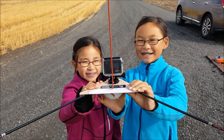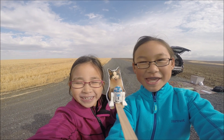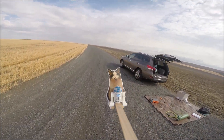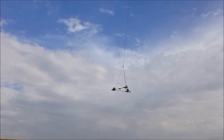Ten, nine, eight, seven, six, five, four, three, two, one! Oh, ow!